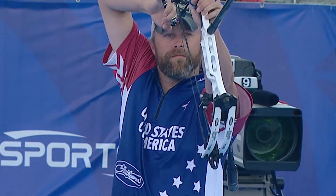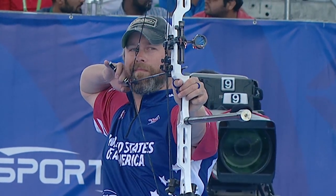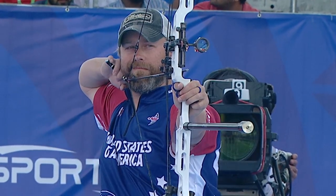Wind throws a lot of monkey wrenches into your shot and it breaks it down. It's really hard to commit to making a good shot. The most important thing is maintaining your perfect shot even in less than ideal conditions.